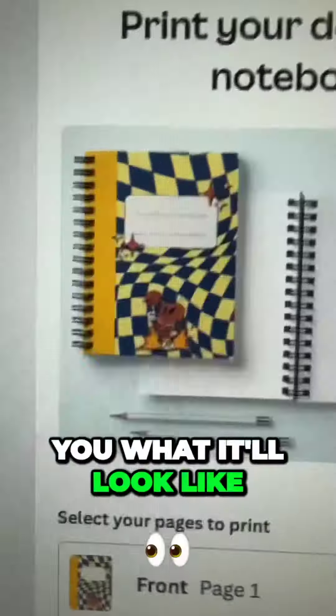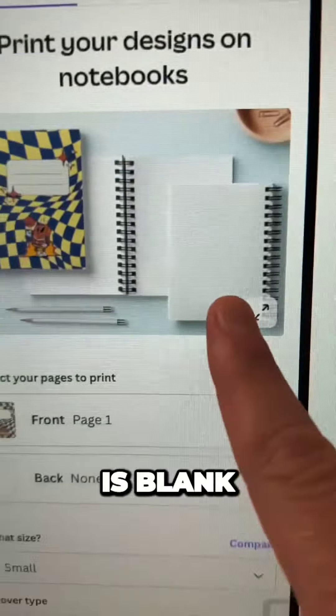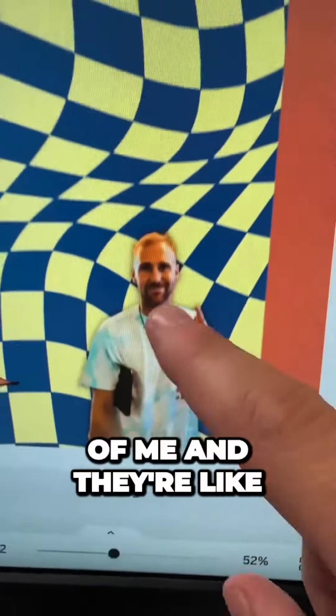So while I was making changes, look at this — I'm moving this around, look over here. It shows you what it'll look like and it's making the changes with you in real time. That's pretty sweet. So right now my back is blank. We're just going to duplicate the page and then edit that. Boom, got it.